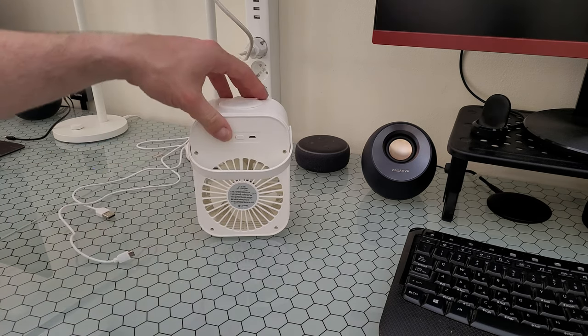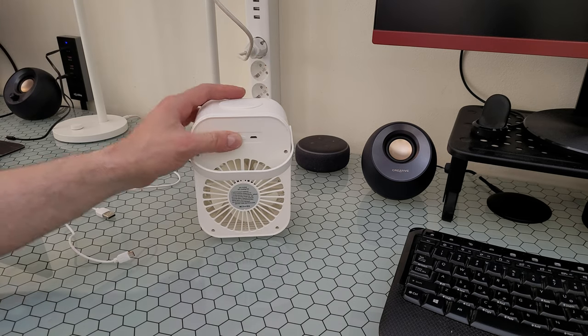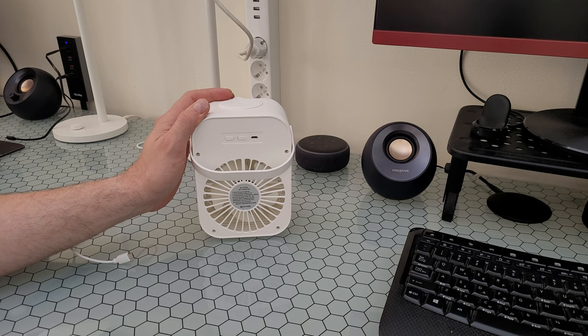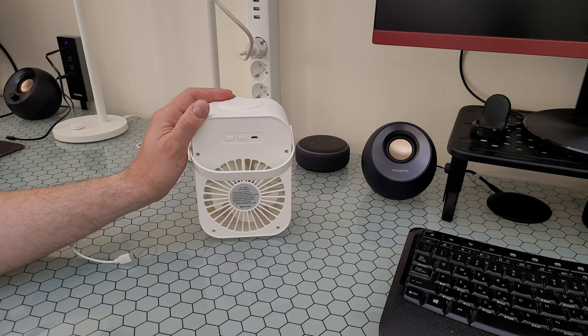Let's look at this other button — it's the night light and humidifier. It's not only a cooling fan but also a night light and humidifier, which are very practical functions in daily life.